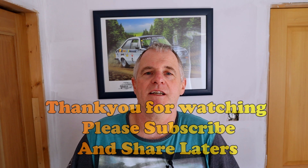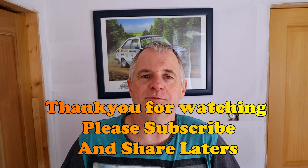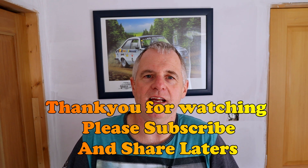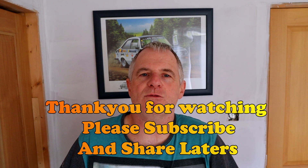Well guys, I hope you enjoyed the video. It's an absolutely beautiful flavour cream and you've got to try it out. Do check out my playlist below, also check out the Traditional Bakery Facebook page. Please subscribe and please share. Anyway, we'll see you again in the next video — laters!